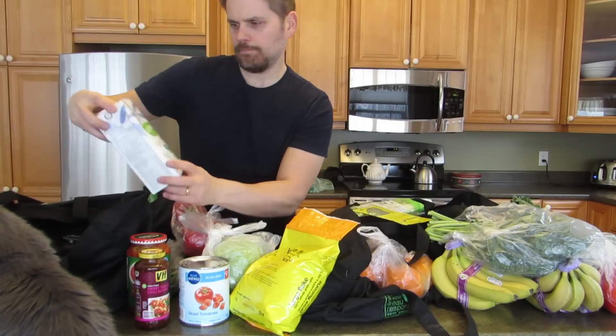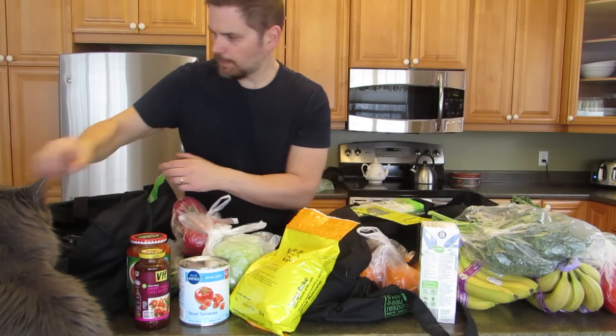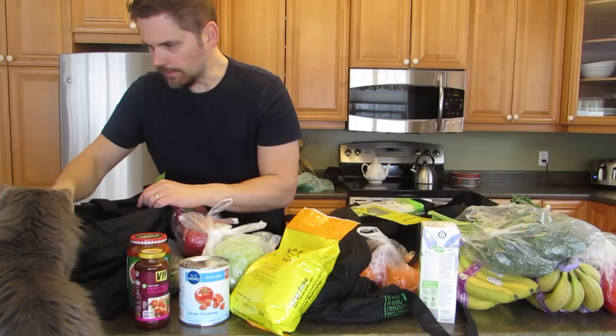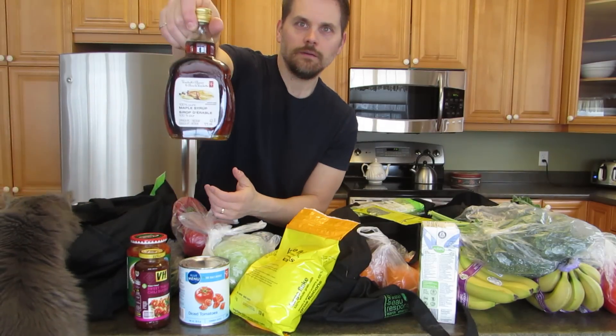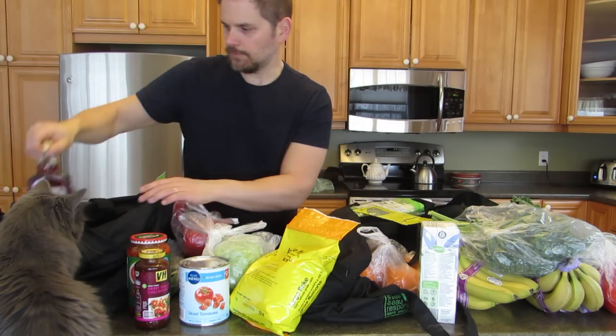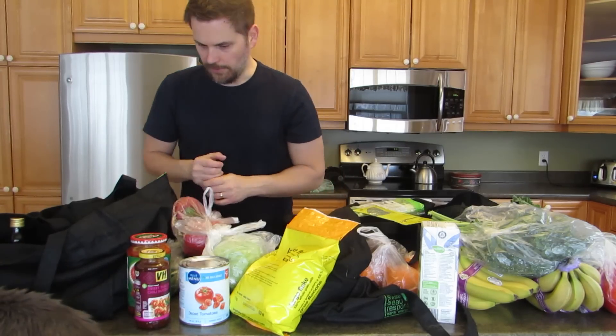Some unsweetened soy milk — Bonnie likes that. And this is some maple syrup, 100% pure. I usually put that on the oatmeal. There are some recipes you can use it in when you bake things — you can use maple syrup instead of the typical oils and dairy products.